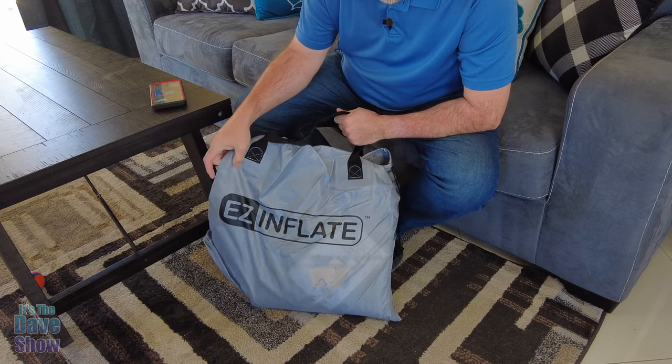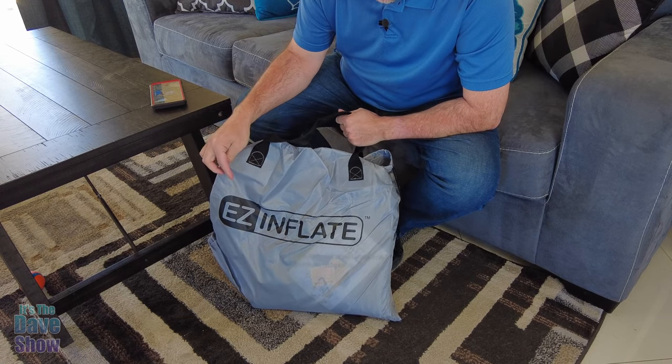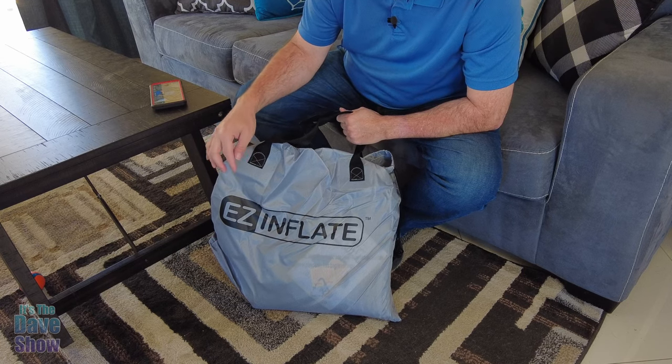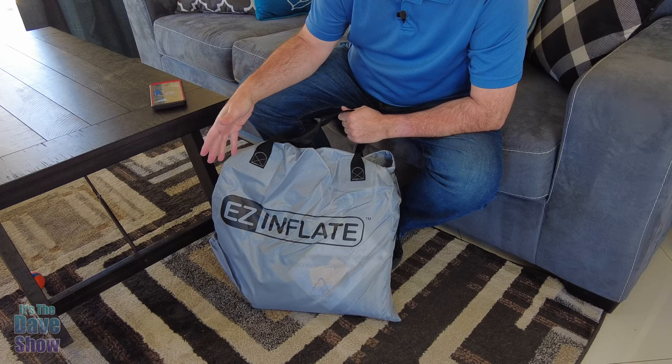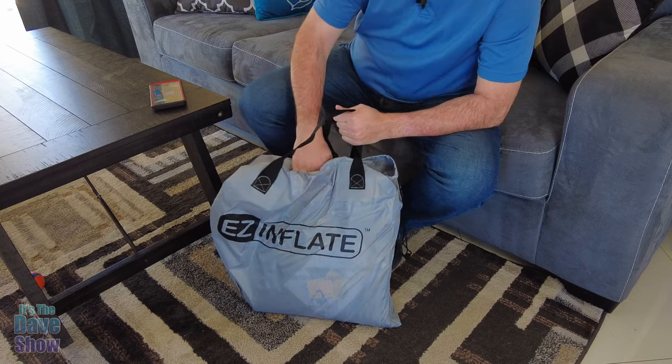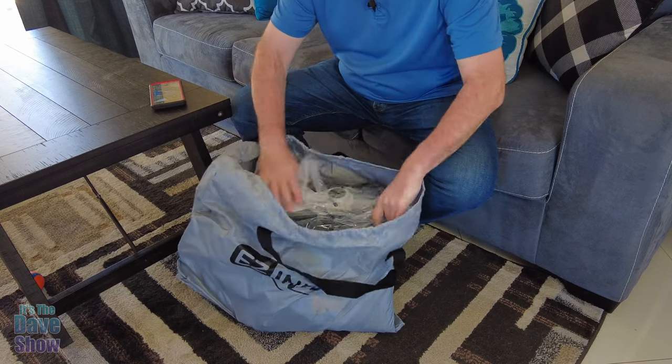I just got this Easy Inflate mattress — a queen-size, double-thickness airbed. I'm going to show it to you. I just got it now, so I'm unpacking it at the same time as you're seeing it. It comes in a nice bag, and let's see what's inside.